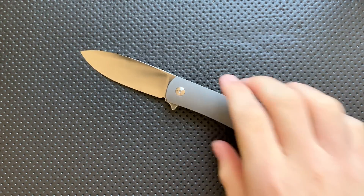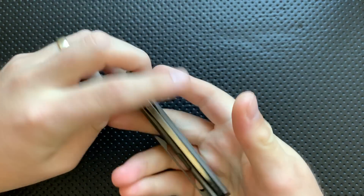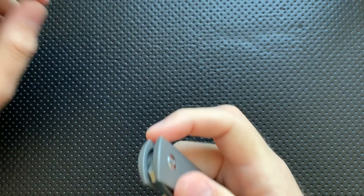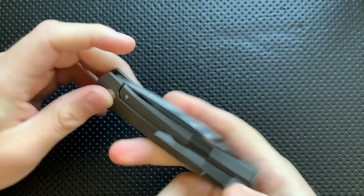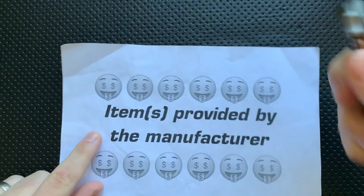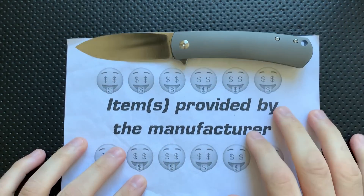Hey everybody, Nick here, and today I've got a review for you of this really interesting little knife right here. This is the MassDrop slash Ray Laconico slash We Knives Keen. Very, very interesting piece, but first off, in the name of full disclosure, this was sent to me directly by MassDrop.